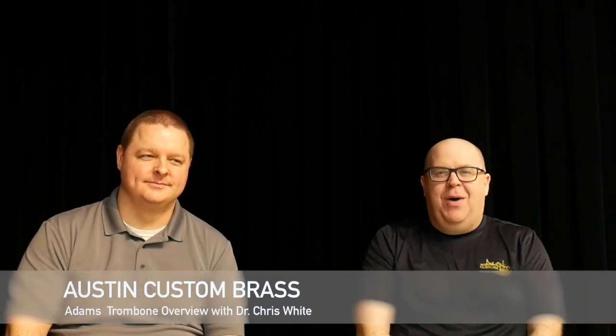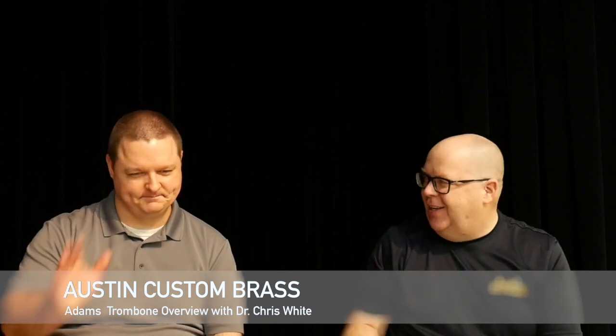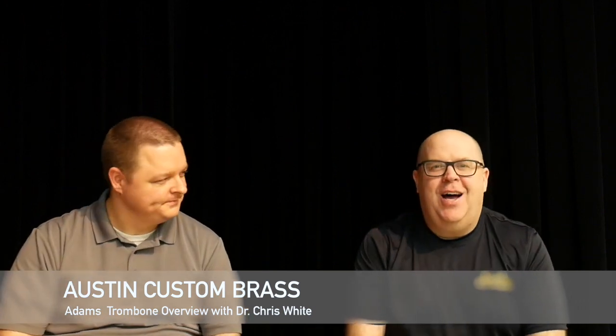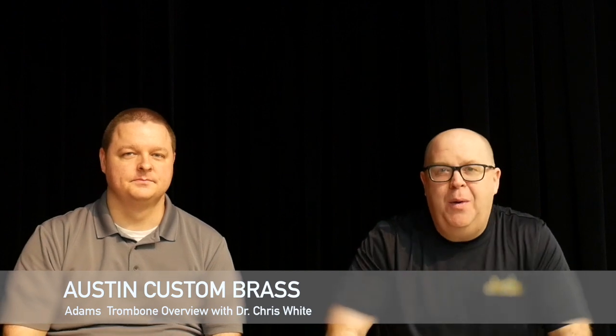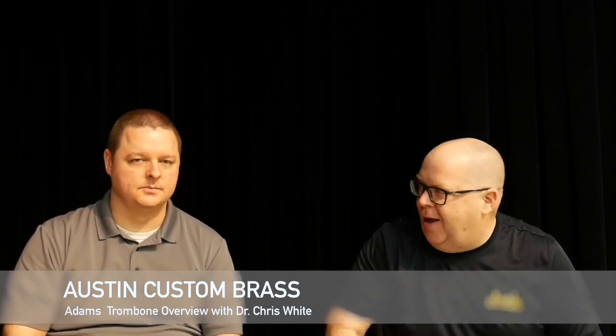Hey everybody, it's Trent Austin from Austin Custom Brass. I'm here with our newest associate, Dr. Chris White. Chris, we just finished recording a bunch of demos of the Adams Trombone, and we thought we'd spend a few minutes talking about the Adams Trombone.